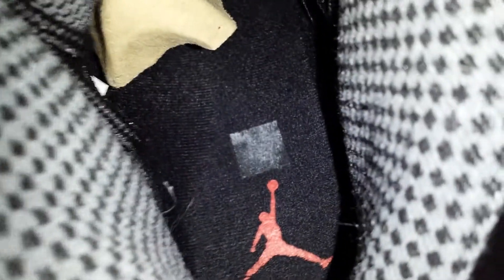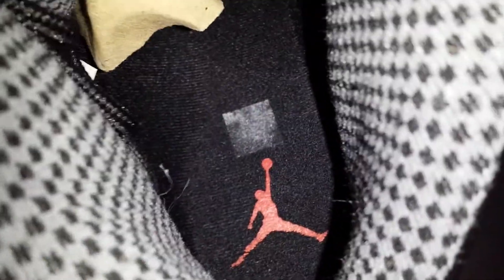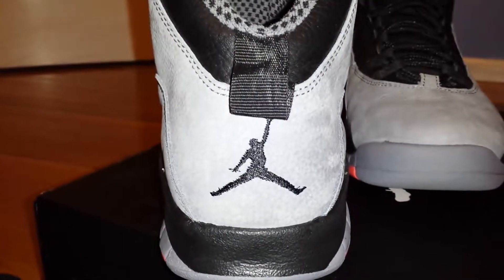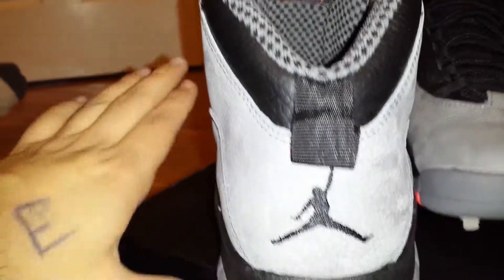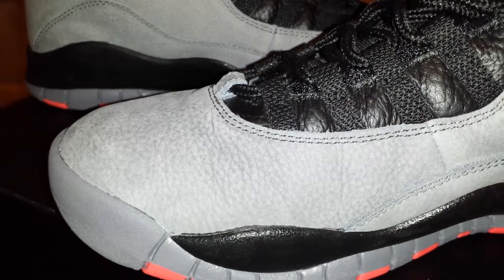And then the infrared 23 Jumpman — as you can see the side stitch is coming off and the Jumpman is fading because, like I said, I've worn these. You got the black Jumpman with the black pull tab going into the black and gray midsole and outsole. Show you the inside of the sneaker — you got the creases right there. Tens are one of the worst models for creasing; it's just gonna happen.